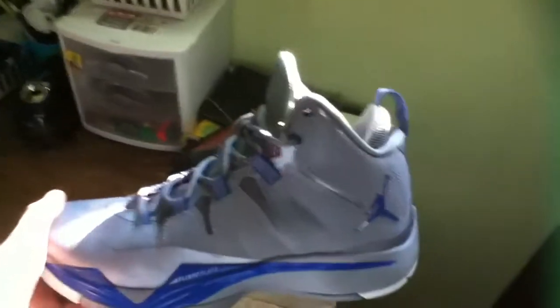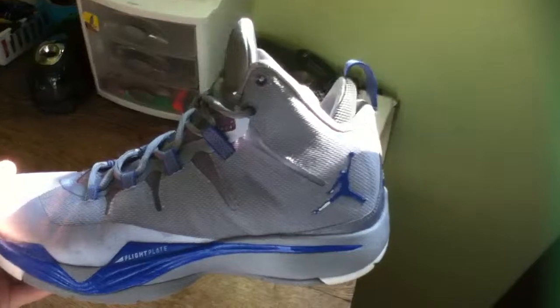What's up guys, this is Kixhelber here coming at you with another review. This is my performance test on my Jordan Superfly 2.